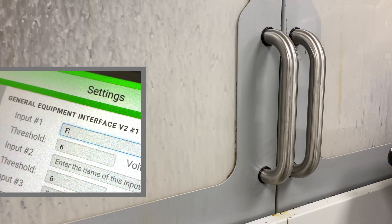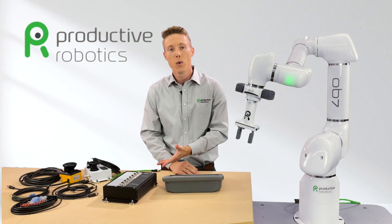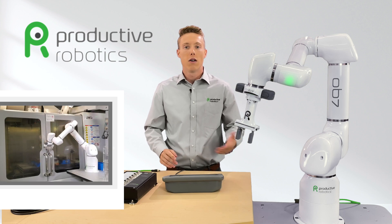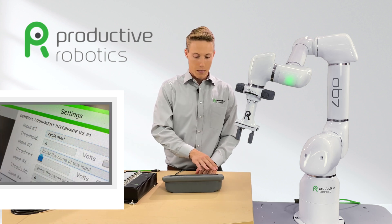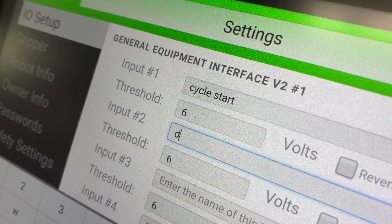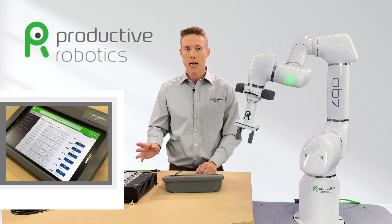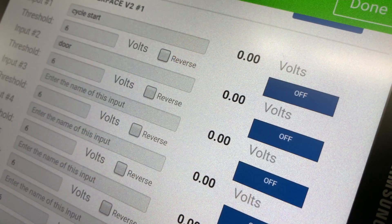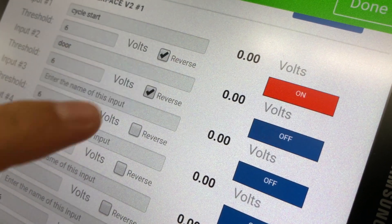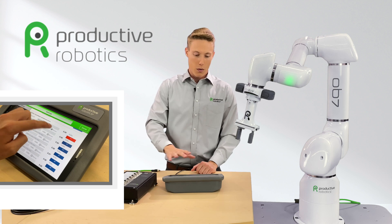Use input one for the finished signal from the CNC. And for input number two, we might decide to have it open and close the machine door, so we'll type in door to confirm when open. A quick note: GEI ports are normally off, shown in blue, but they can be easily reversed to normally on by clicking the on/off button, making them turn red.